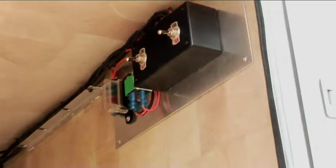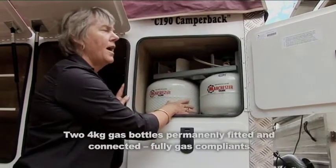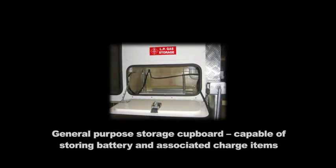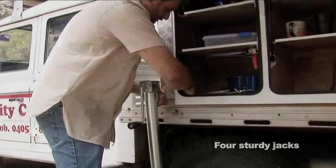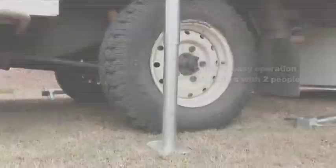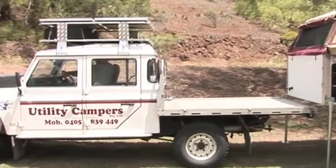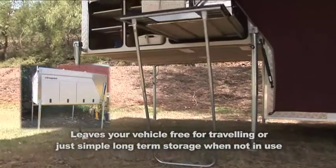12 volt master and isolating switches for power and water. Comes complete with two 4 kilo gas bottles, and each one is signed off by a licensed gas plumber before it leaves our factory. Storage area for battery — quick and easy to remove from the vehicle. It leaves your vehicle free for travelling or locked for long term storage.